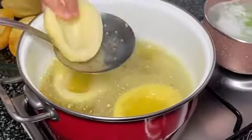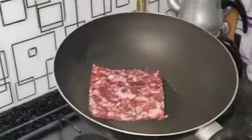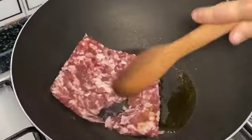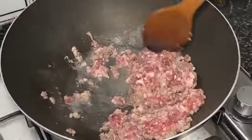For this recipe we will need four potatoes. Add half a glass of olive oil and 250 grams of minced meat to the pan and fry until the water is absorbed.